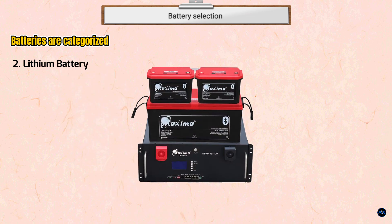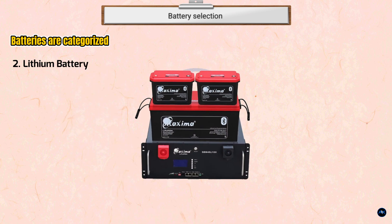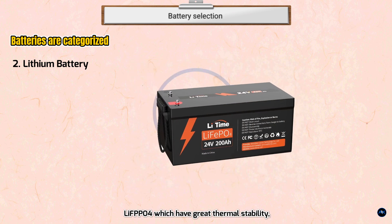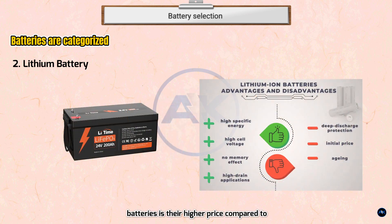Lithium is a premium battery technology with a longer lifespan and higher efficiency, though it costs more. The lithium batteries used in solar systems are lithium iron phosphate (LiFePO4), which have great thermal stability, high current ratings, and a long life cycle. This technology lasts longer, can be put through deeper cycles, and requires no maintenance or venting unlike lead acid batteries. The main downside is their higher price compared to lead acid batteries.